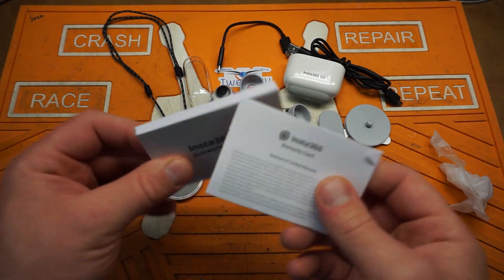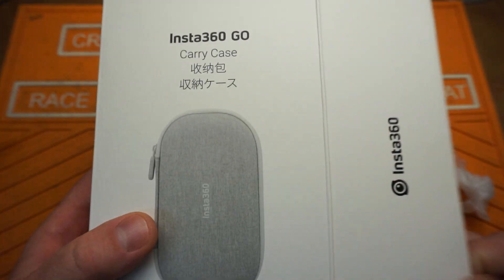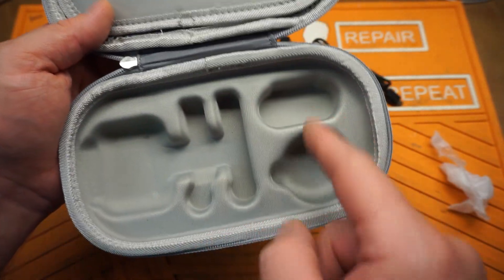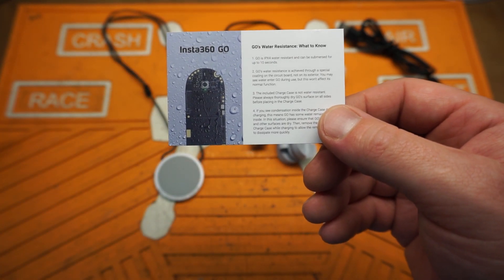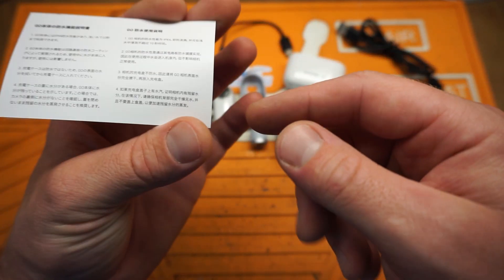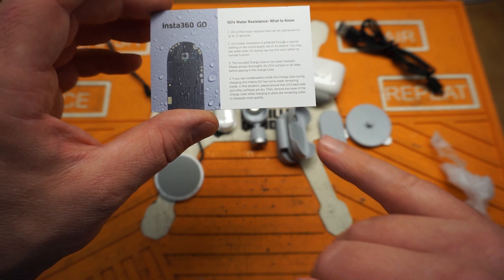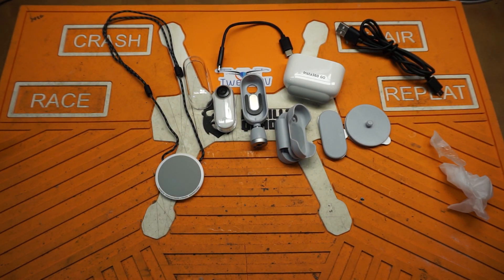There's a quick start guide in about 40 different languages. The bundle I ordered also came with a free carrying case — nice little denim-finish case with a mesh pocket on top and slots for accessories. Also in the box is a card about the Insta360 Go's water resistance: it's IPX4 rated and can be submerged for up to 10 seconds. It's not waterproof but somewhat water resistant. The charge case is not water resistant, so keep that in mind with any extended warranty.